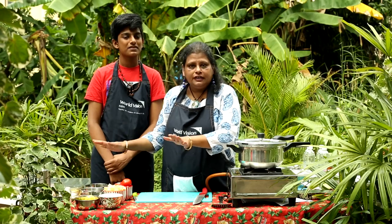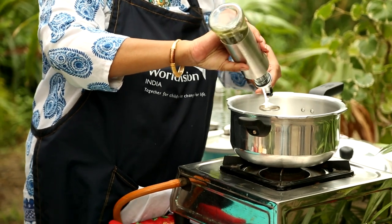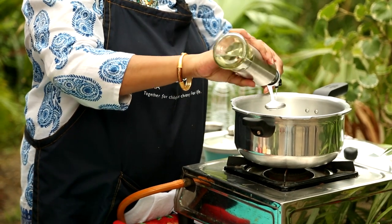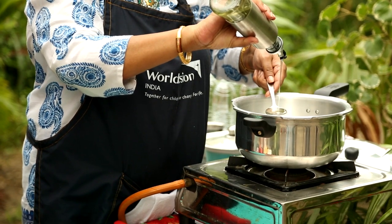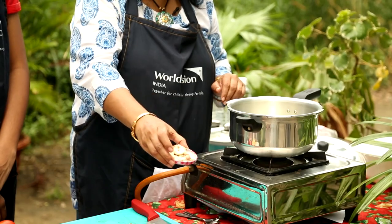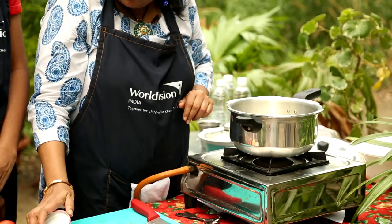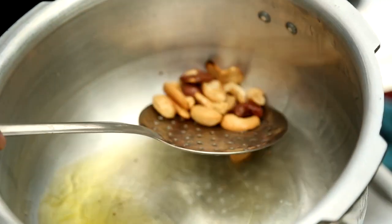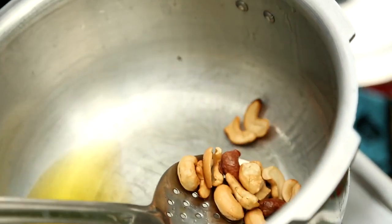Now that the vegetables are chopped and all our ingredients are ready, let's start the cooking process. We will need about 4 to 5 tablespoons of oil. I am going to take about 3 tablespoons of sunflower oil and add 1 tablespoon of ghee — the ghee is optional; you could add 4 tablespoons of oil or 3 tablespoons of oil and 1 tablespoon of ghee. Once this gets heated up, first to go in will be our cashew nuts. We will slightly fry the cashew nuts till about a light golden brown and keep them aside.